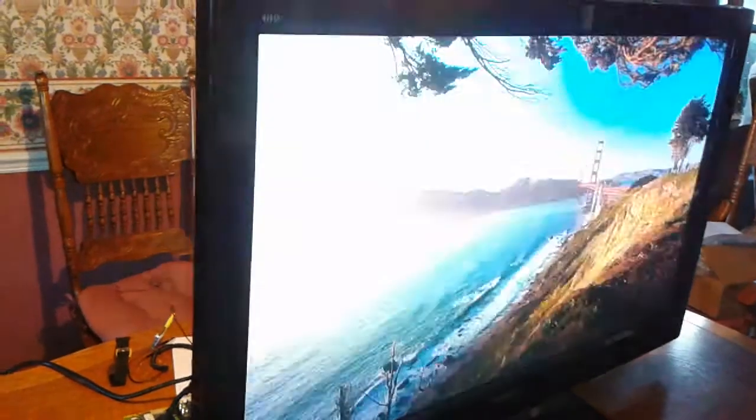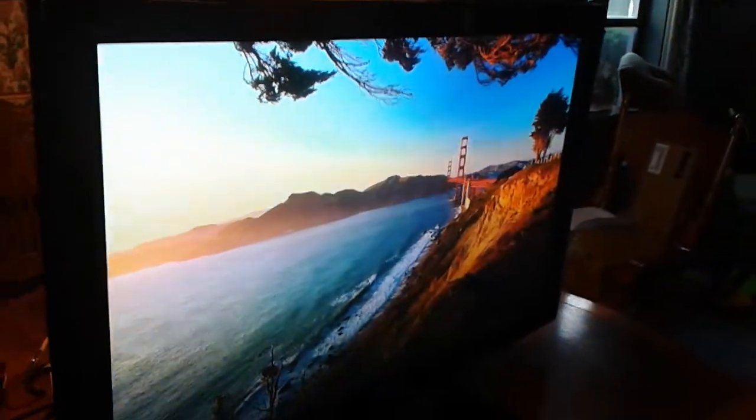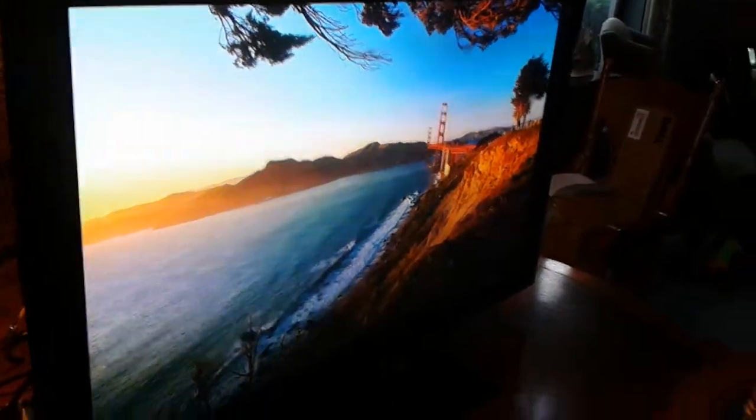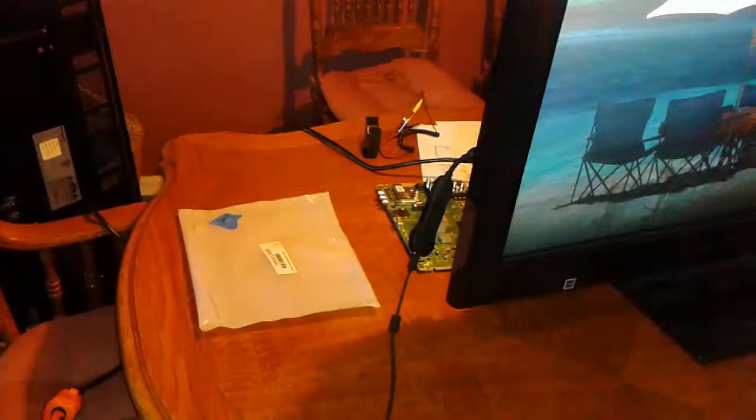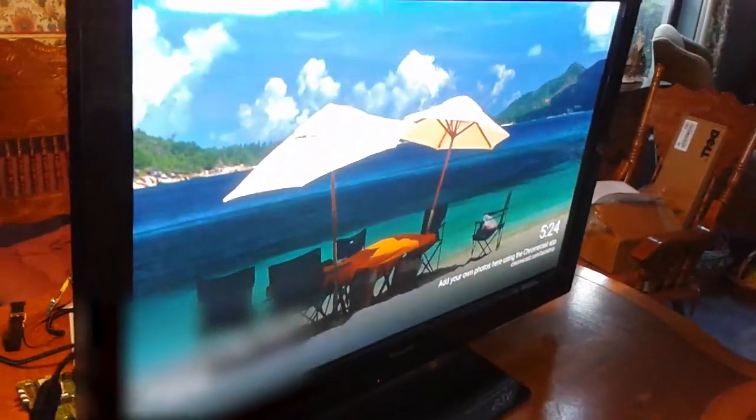What is this? TV. We just need to plug in something. There we go. So far it looks like it's working. I plugged in a Chromecast and it seems to be working.